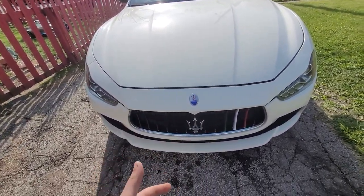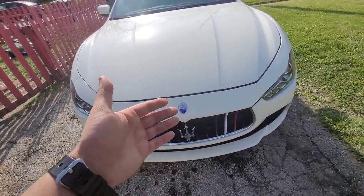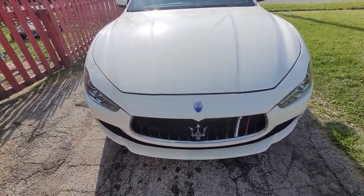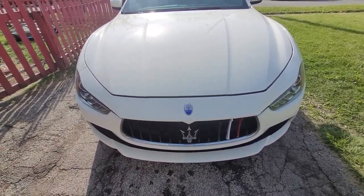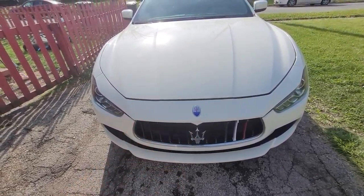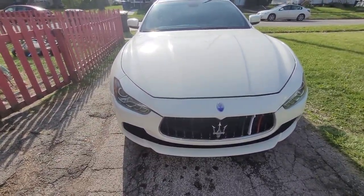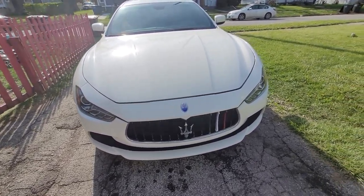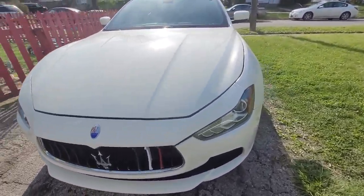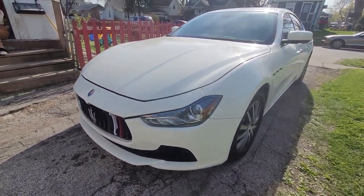Took it to Maserati of Omaha and they took care of us. After that it still didn't start, so they swapped out a relay and it did start after that. There was a problem with hard starting and it would kind of go into limp mode if we throttled it too high after like 3,500 RPM. I'll show you guys the sheet on that and how much it cost if you guys are interested.